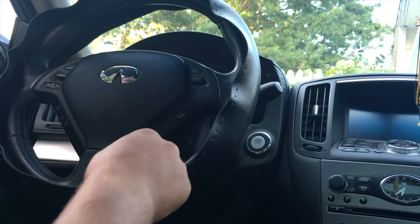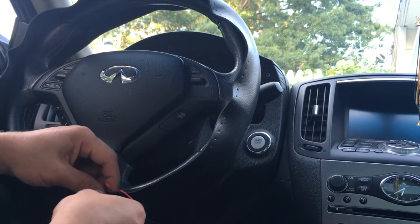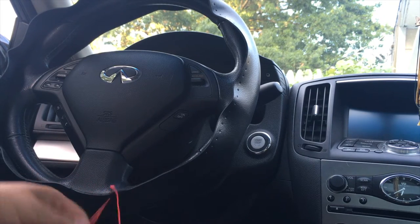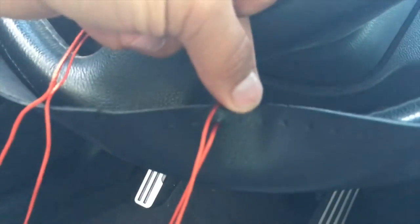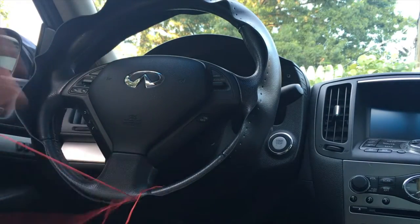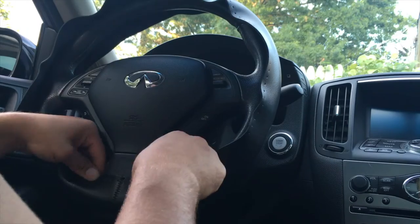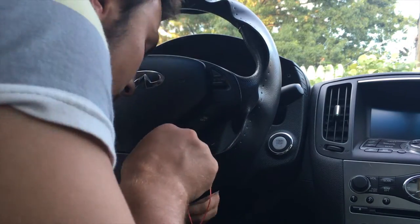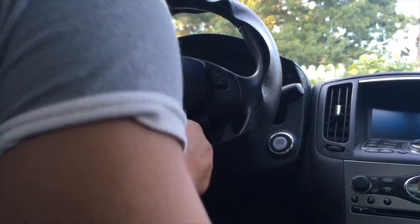This is my first time doing this too, so if I do make mistakes you can learn from my mistakes. This one already has the holes pre-set for you, so you kind of want to just match them up.